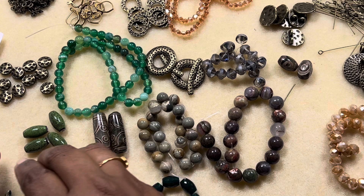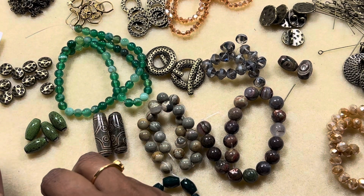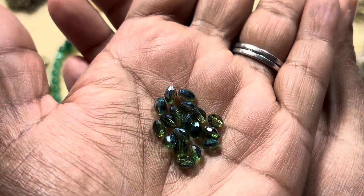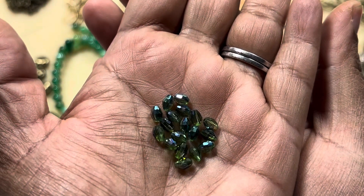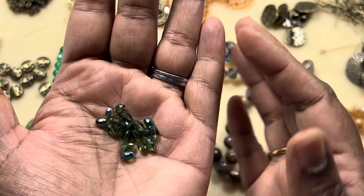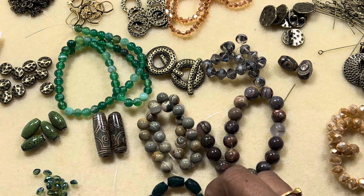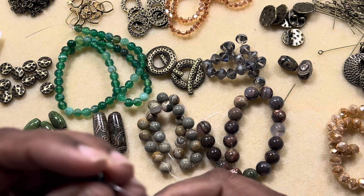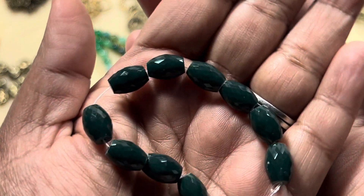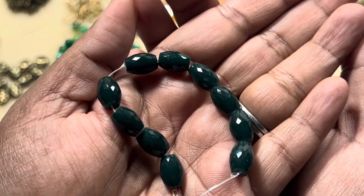Then 8 by 6 millimeter crystal roundel beads in Cappuccino Shimmer — it's a 7-inch strand and it looks golden to me. Then 18-piece 6 by 4 millimeter crystal fissetor oval beads in Multi Grain Shimmer — it looks like olive green to me, nice and sparkly. Last but not least, a 10-piece strand of 11 by 8 millimeter fissetor glass barrel beads in Forest Green — this green is very rich.